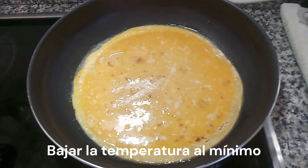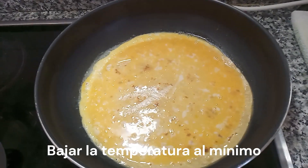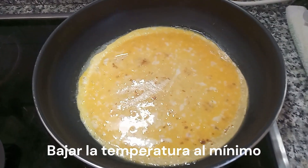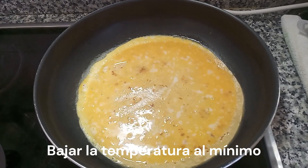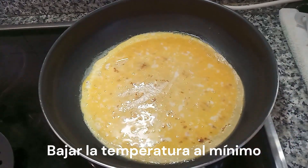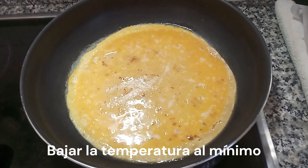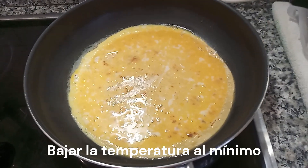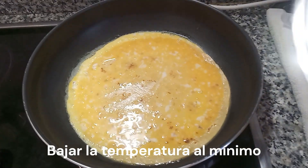He puesto en una sartén del tamaño de la tortilla de avena a calentar por la parte que viene con más marroncita. Cuando ya estaba caliente, le doy la vuelta y le echo un huevo batido con un poquito de sal. Ahora lo voy a tapar para que se cueza bien el huevo.